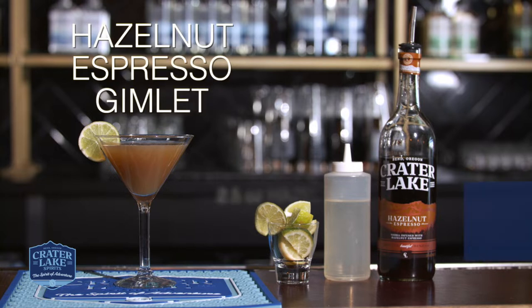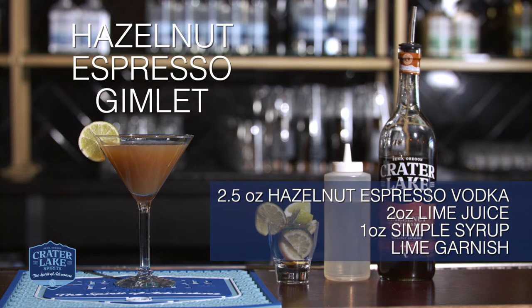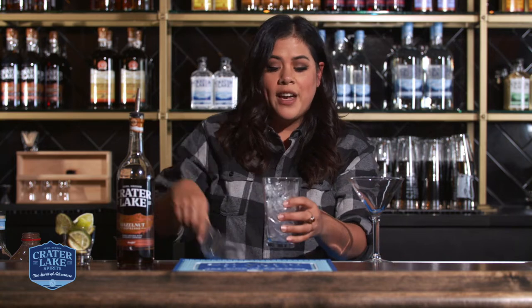Hi, I'm Nikki with Crater Lake Spirits and today we're going to be making a Gimlet using Hazelnut Espresso Vodka. Usually a Gimlet is made with gin, so today we're just doing a little spin off that. If you've ever been out to Crater Lake Spirits, you know that it is one of our fan favorites and it is very tasty.